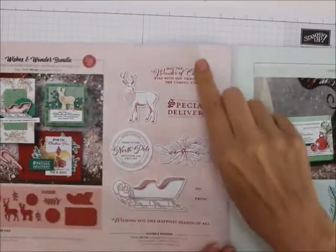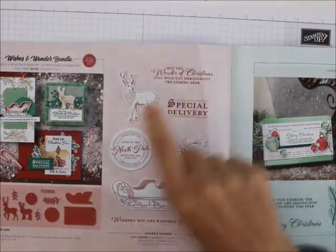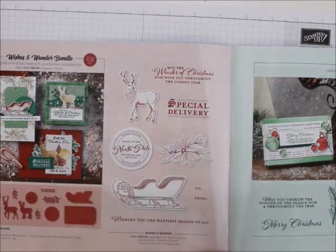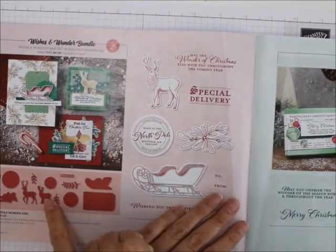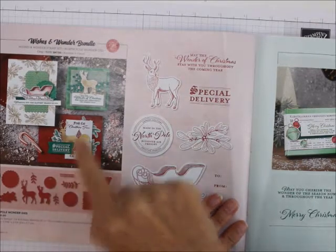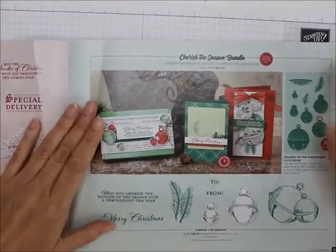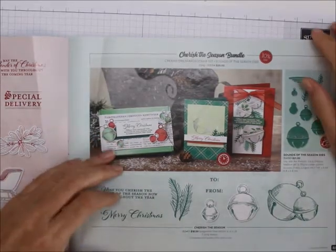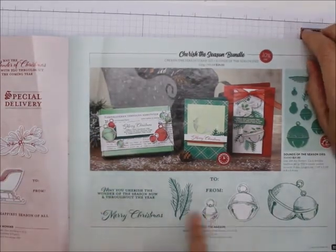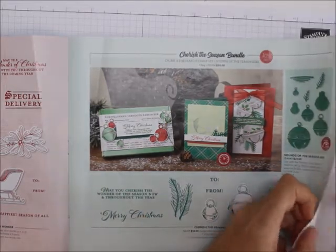Here is the Warm Wishes bundle — look, you can cut out the sleigh and the deer. Just the deer is so cute, and there's a second one you can cut out too. Then the Cherish the Season bundle — this has the dies to make ball ornaments and cuts out 'May you cherish the wonder of the season now and throughout the year. Merry Christmas.'